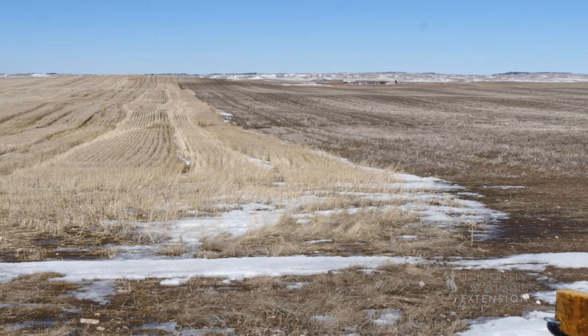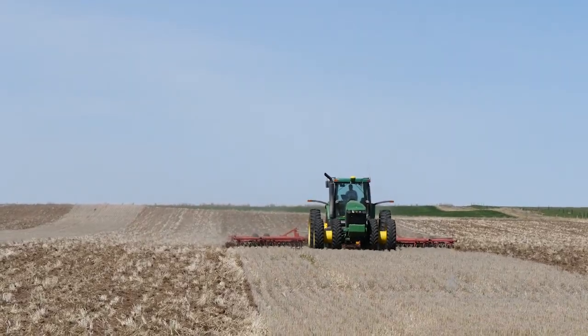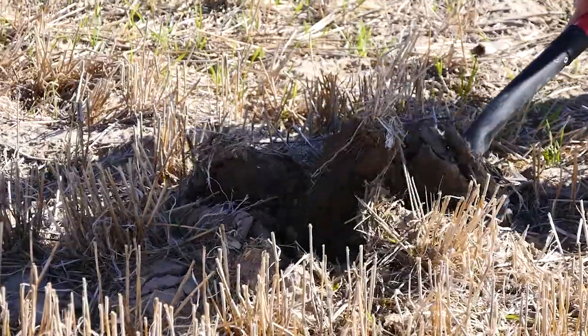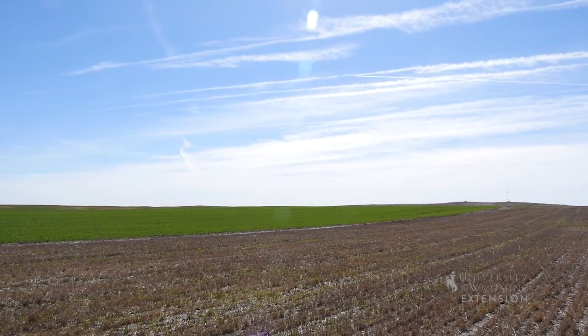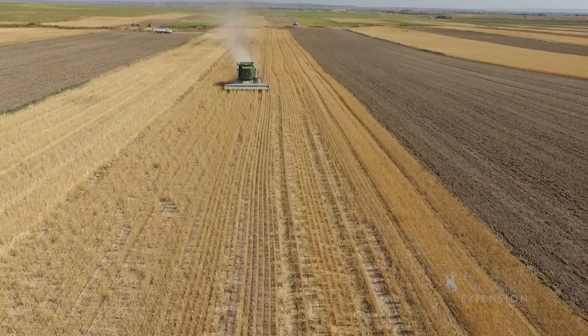Traditional dryland farming in Wyoming uses a technique known as strip farming. One strip of land is planted and another strip of land is left fallow. Fallow is a period of no tillage where stubble from the last year's crop is left to protect the soil from erosion. Each year the planted and fallow strips are rotated.